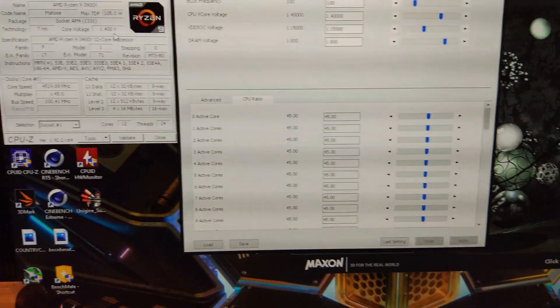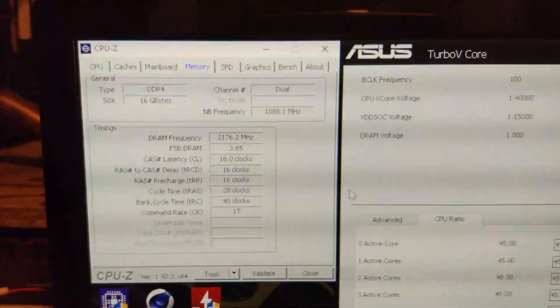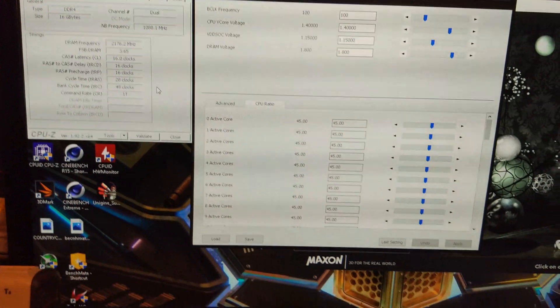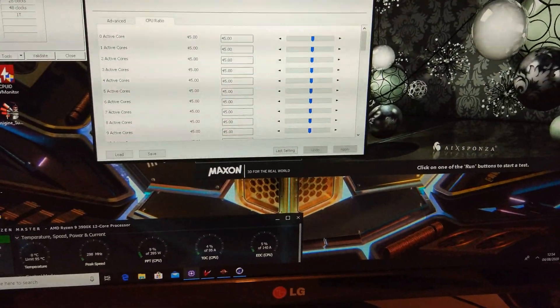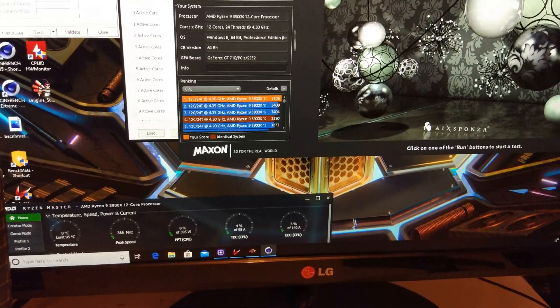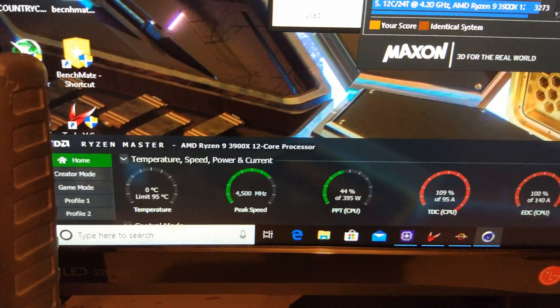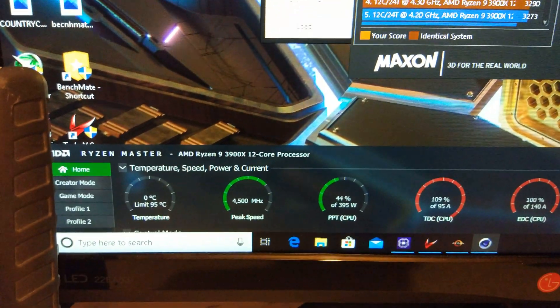So I pretty much can't change the memory settings. I've put the memory at 4333 C16. I'm just testing it using Cinebench. You can see I've got Ryzen Master open just to make sure the temps don't go positive.